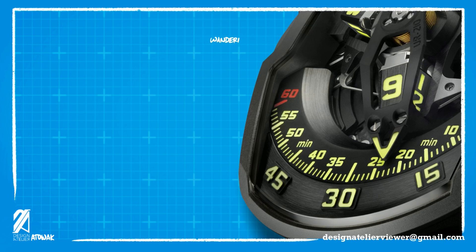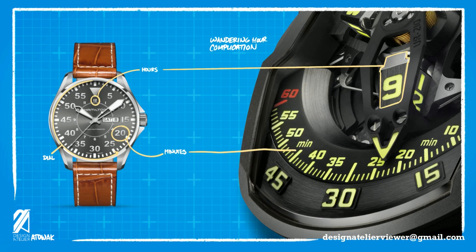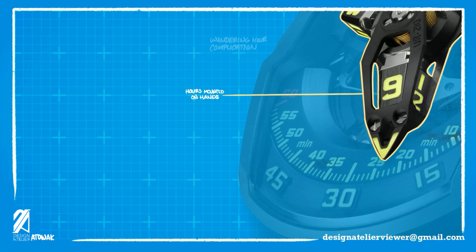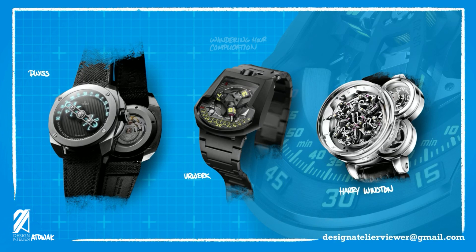The wandering hour complication is a mesmerizing way of displaying the hour digits of the time. Typically, both the hour and minute indicators are on the dial. But on a wandering hour complication, the hour digits are mounted on the hands of the watch and revolve over the dial. Although it looks complicated, it's really a matter of rotating the disc, keeping the disc in that orientation, and switching it as it enters the reading area. Various brands have different approaches to this mechanism, ranging from the simple, to the eccentric, and upwards to near horological absurdity.